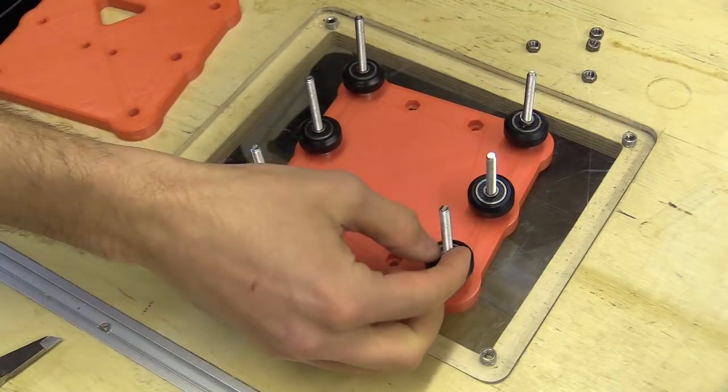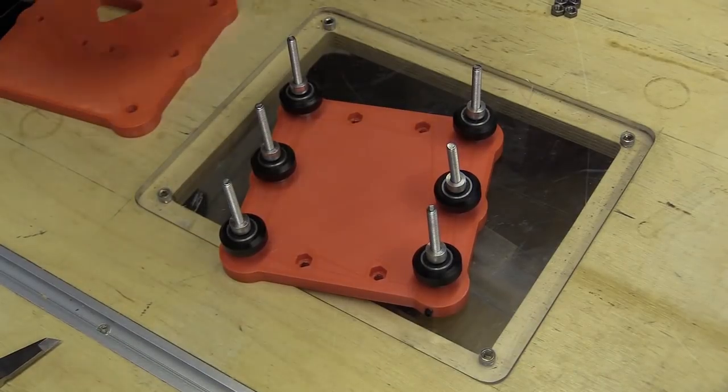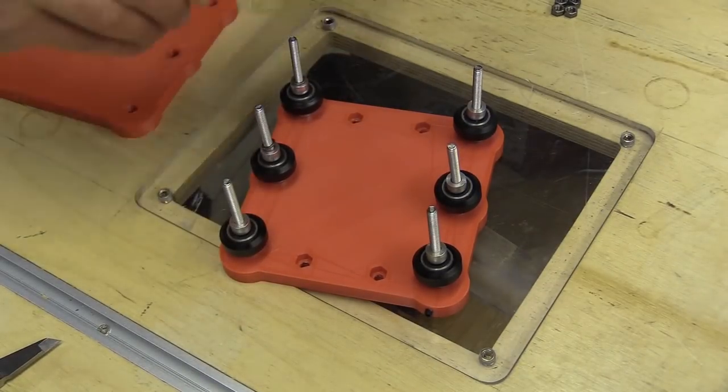Assembled, then a precision shim, a spacer, two precision shims, a wheel assembled, a shim, and either a fixed spacer or eccentric spacer.